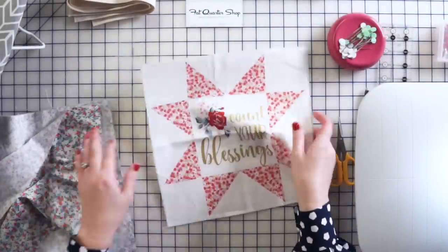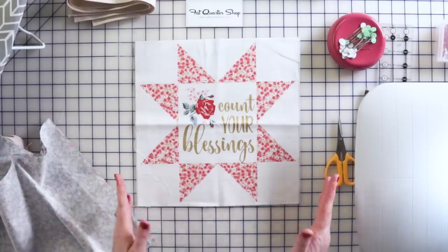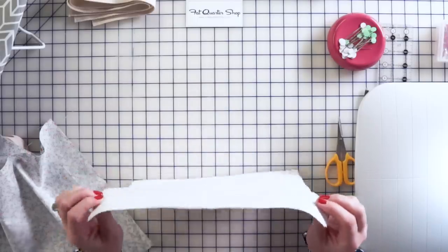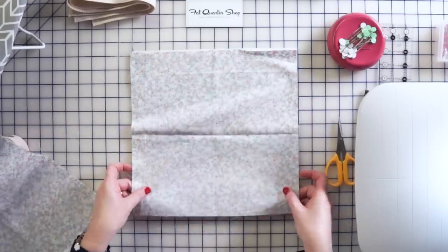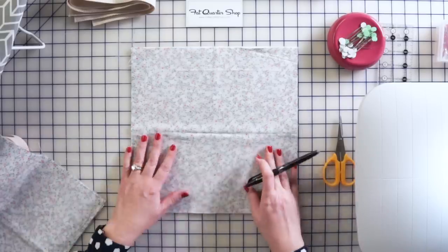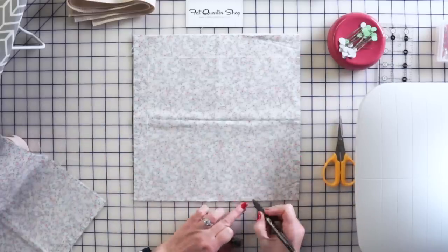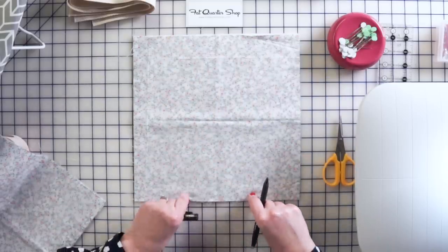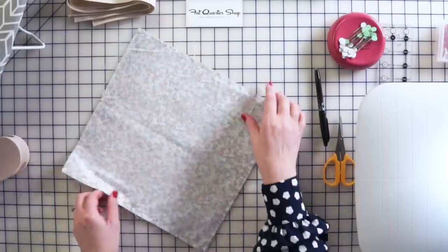I have my pocket piece and pocket lining here. The first thing I did is cut a piece of lightweight interfacing the same size as the pocket and prefused it to the back of the pocket. Then I've taken another piece of fabric the same size, pinned it all the way around, and sewed all the way around all four sides, leaving a hole at the bottom about this big so I can turn it right side out.